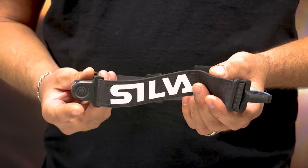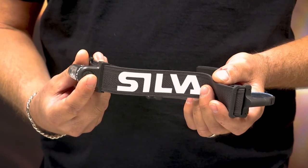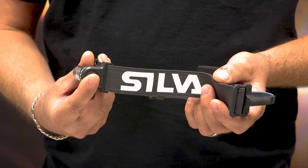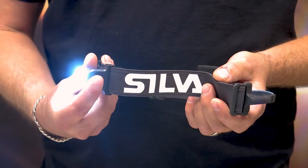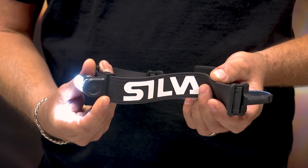We also have a large on/off button that is easy to operate even when wearing gloves. You have four brightness levels: maximum, medium, minimum, and also an emergency flash.